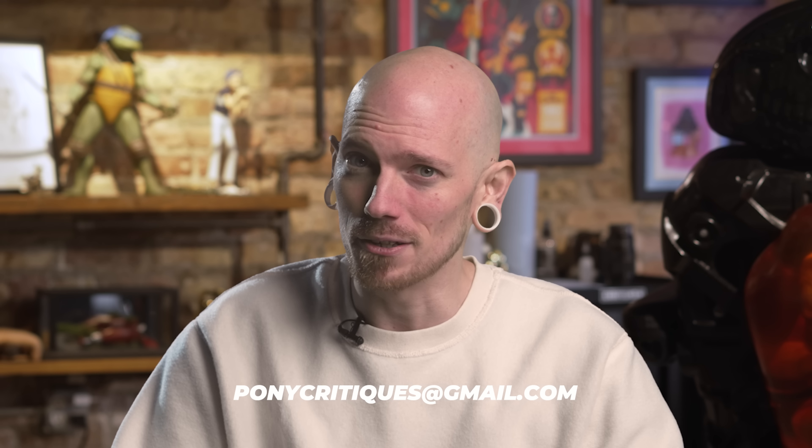Alright guys, that's going to wrap it up for this episode. As always, if you'd like to see your tattoos critiqued here, you can do so by sending them to ponycritiques@gmail.com. And as always, I will see you all next week.